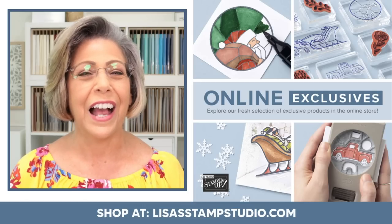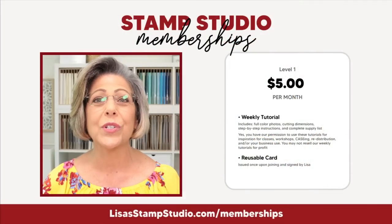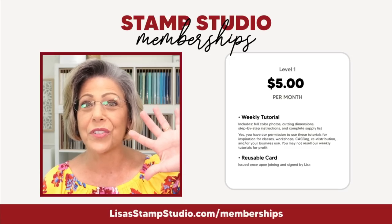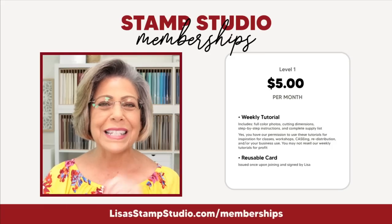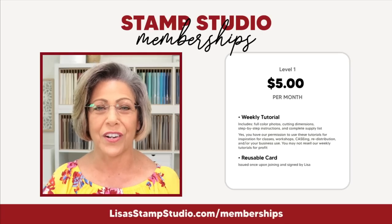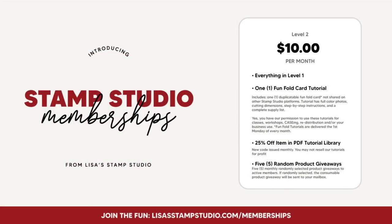I also want to make sure you know all about Stamp Studio memberships. Hundreds of you have signed up for this, where I provide a tutorial every Monday in your inbox for just $5 a month. These projects are not shared anywhere else — I design them specifically for members. Level one features beautiful duplicatable cards intended for teaching classes or mass producing. Level two ups your game with a fun fold, a discount in my PDF tutorial library, and five random product giveaways every single month.